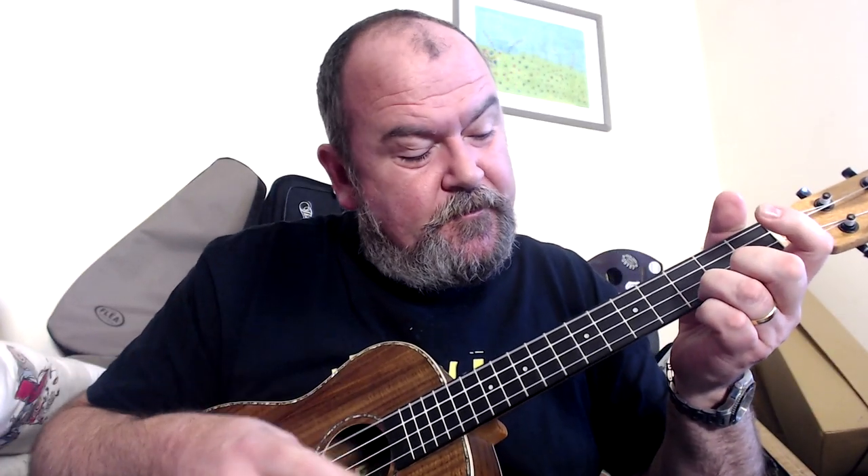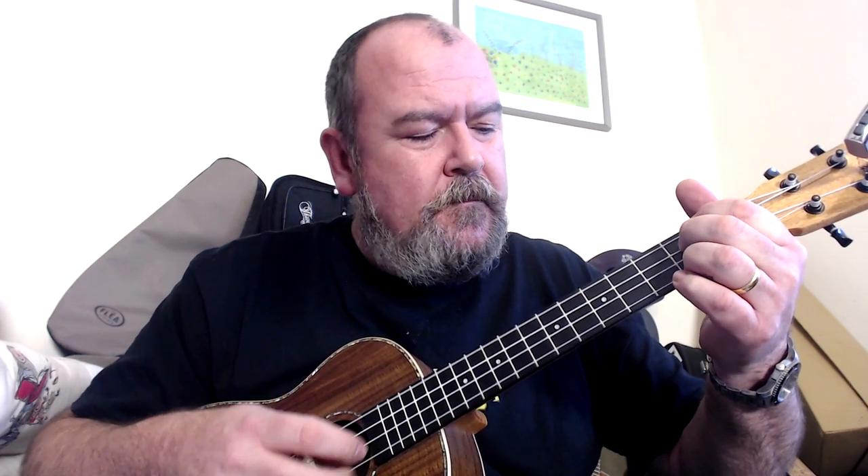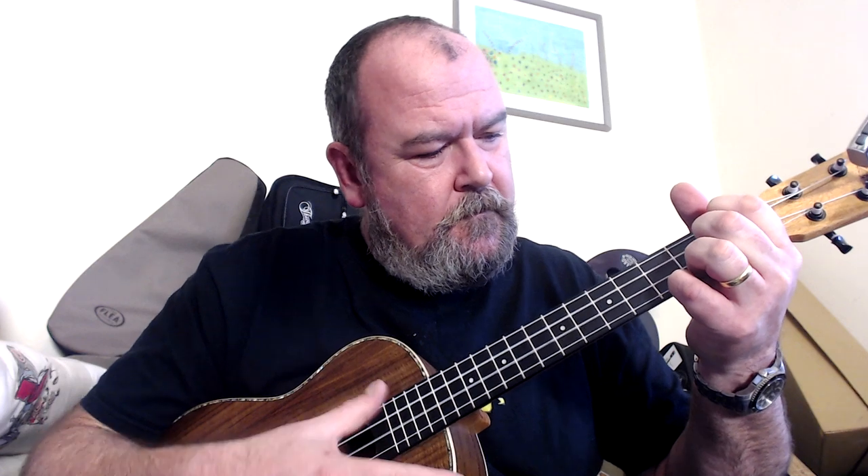I really like the sound of it. Strummed, it's got a bit of that echoey, laminate boxiness — but not the worst I've heard; it's stellar. Where I think it really shines, like a lot of baritones, is played fingerpicked — really pretty tone. Not out of the park on tone or looks, although still very pretty and very good to play with a really comfortable neck.